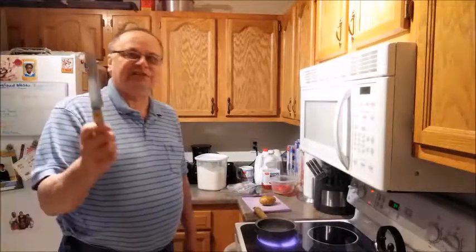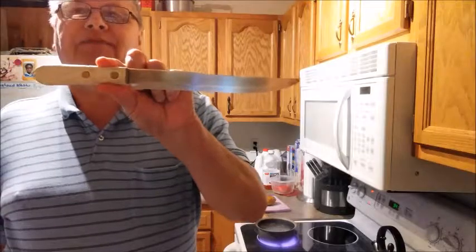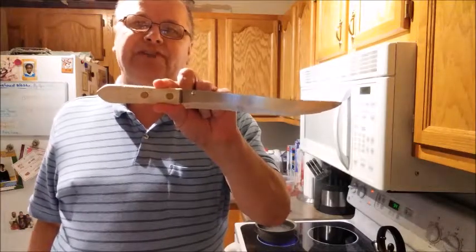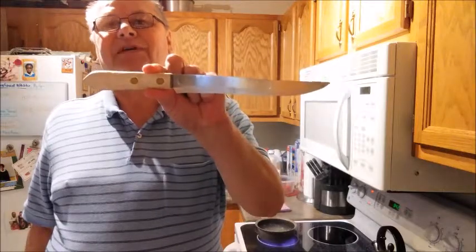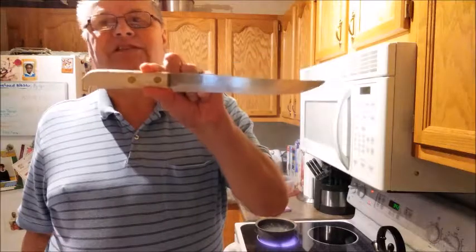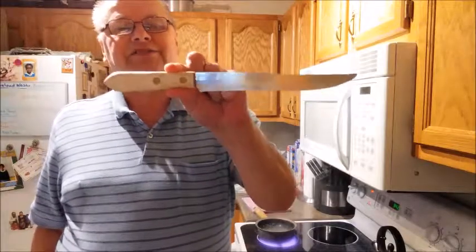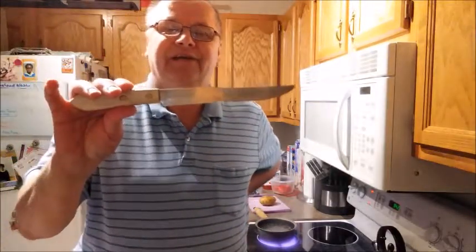I've got this knife here. This knife is probably about 50 years old. When I graduated from college and was moving to West Chicago, Illinois from Jackson, Michigan, my mom gave me several things, and this knife was one of them. It's got a matching knife with it. I just love using this knife — it reminds me of my mom. I think it was a wedding present for her, and it brings back great memories when I use it to cut.